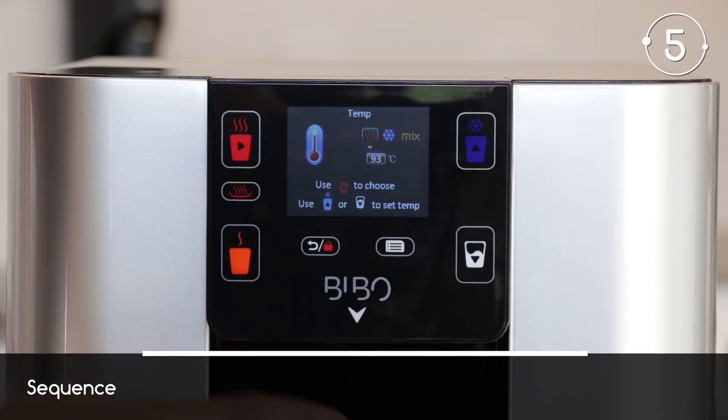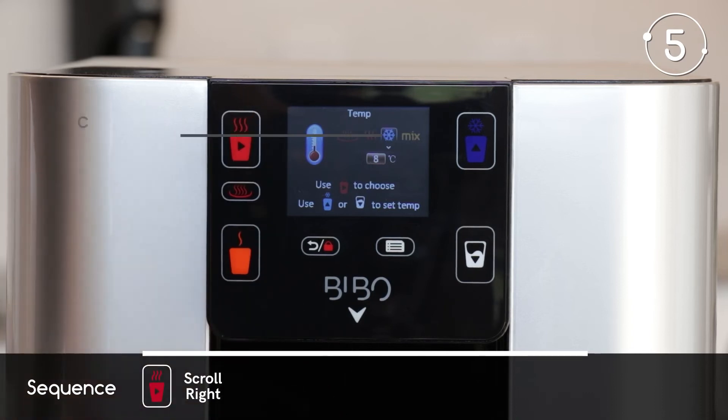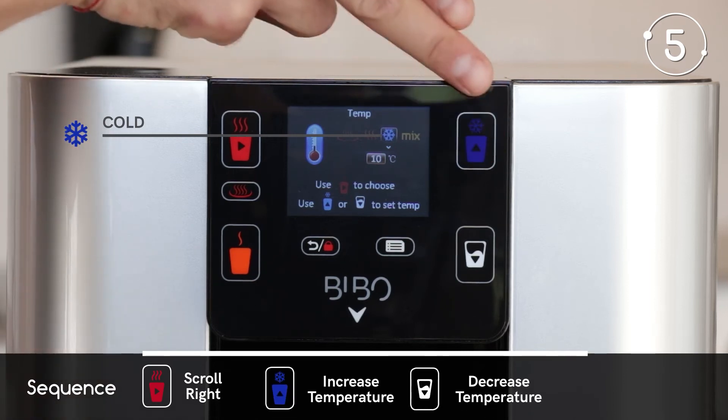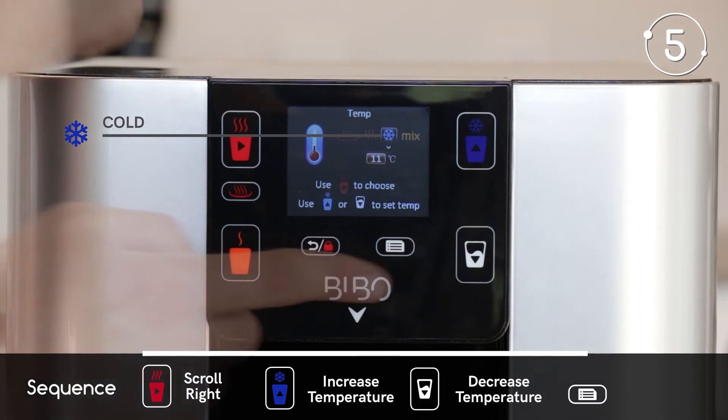Follow the same routine to set the cold water temperature. Navigate to the cold water settings by pressing the red cup button until you have highlighted the cold water icon. Then set the temperature by using the blue cup and white cup buttons. Press the menu button to save.